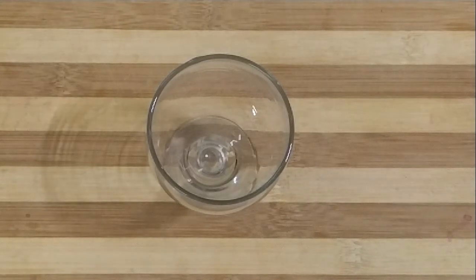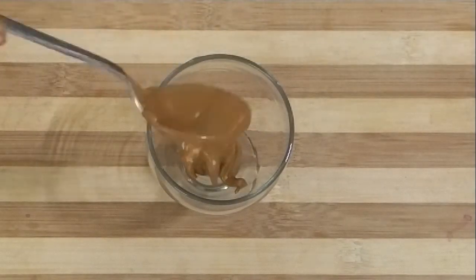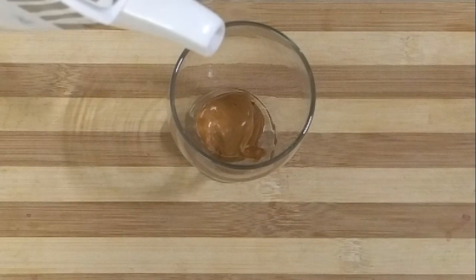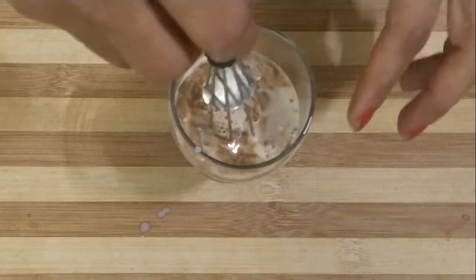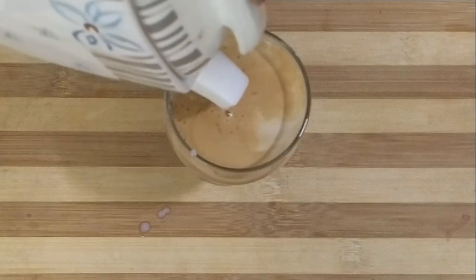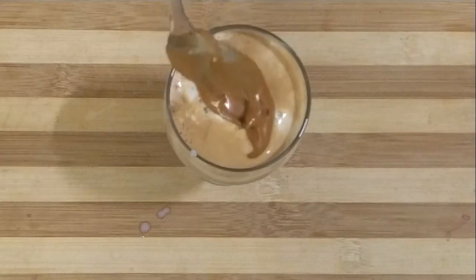Now we will make light dalgona coffee. First we will add 1 teaspoon of coffee, then we will add milk to it — half milk — and mix it. We will fill the glass with milk, and place the whipped coffee on top of the milk.